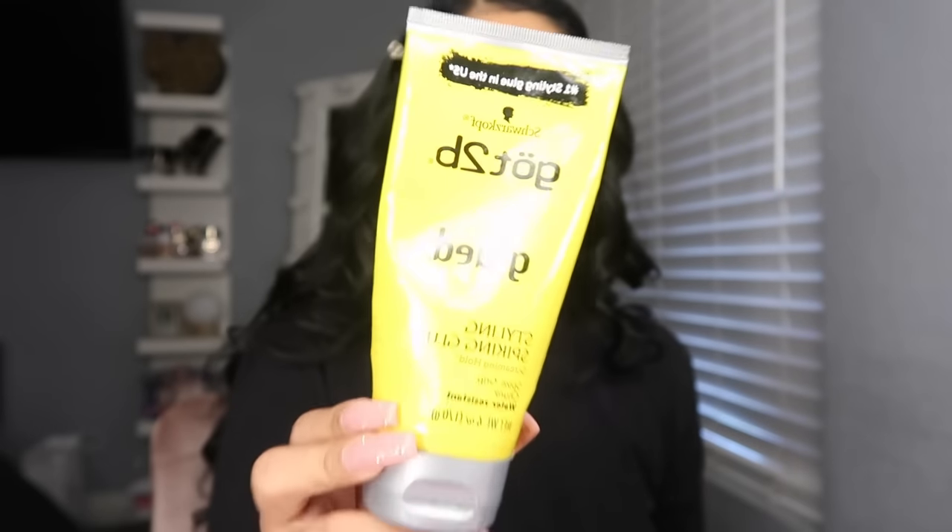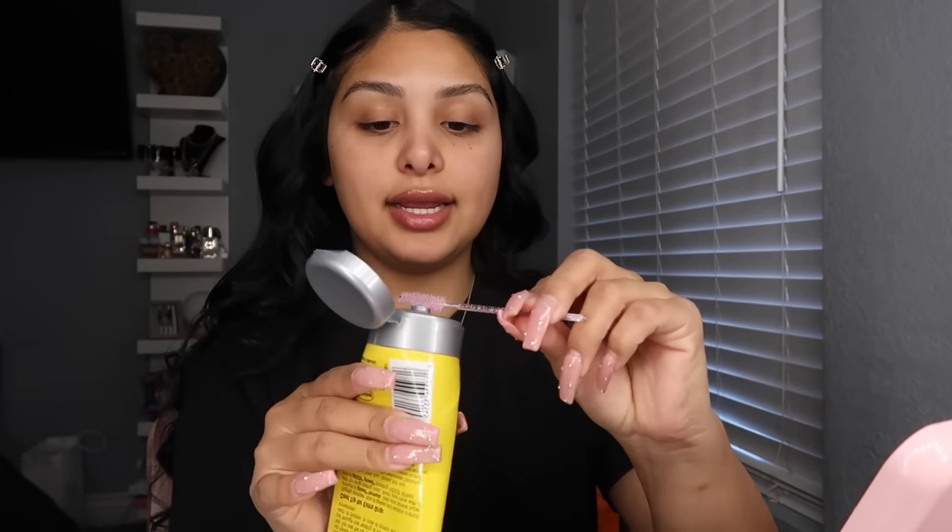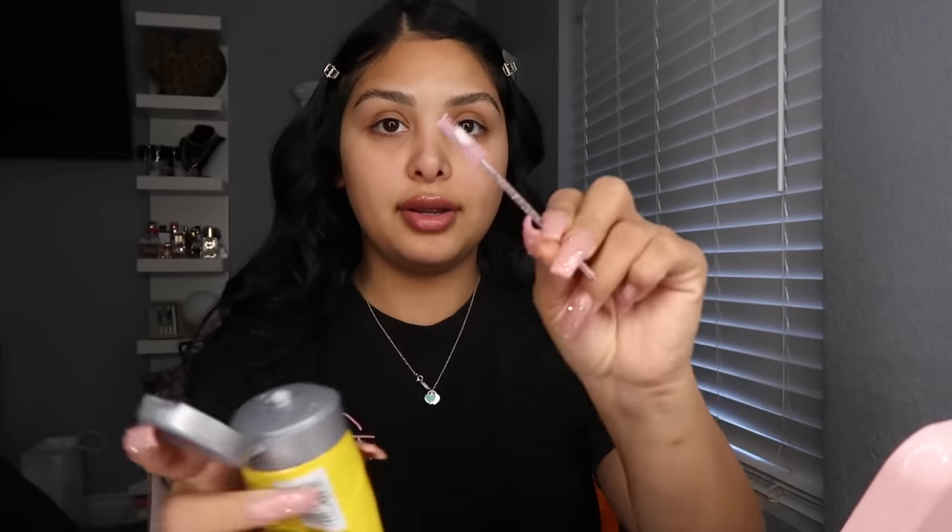I start off with my eyebrows and I use a clean spoolie every single time — I have a whole pack of them. When you use a dirty spoolie your eyebrows get crusty, especially with what I use. I use the Got2b Gel, and if you use it with a dirty spoolie your eyebrows will get flaky and crusty. I put a little bit on the brush, wipe it off on the back of my hand, and I always use a makeup wipe to clean off my hand.